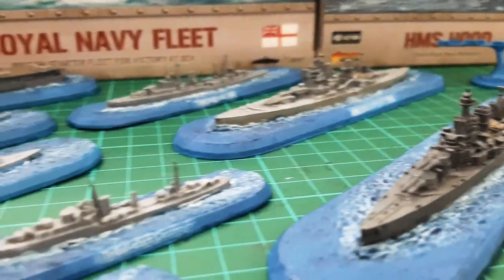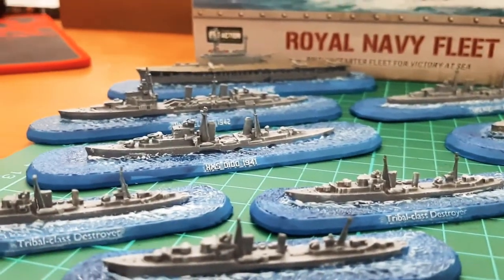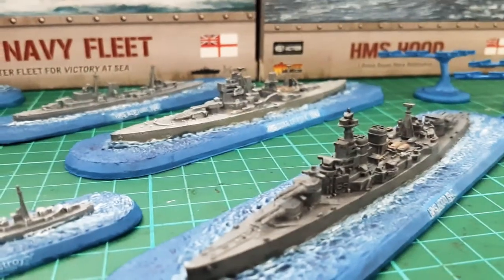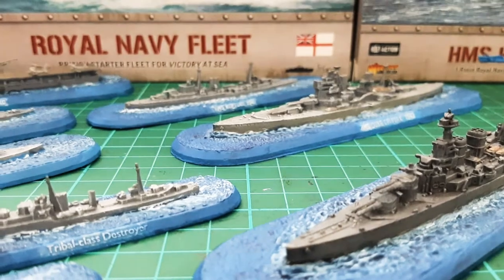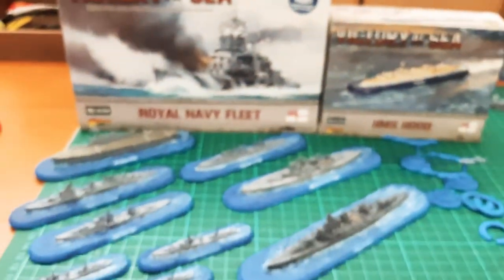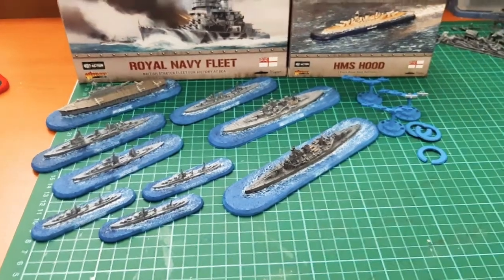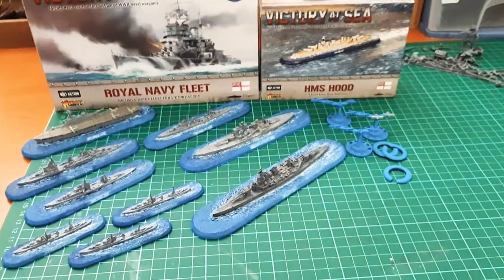I am tempted at one point to do the merchant fleet — so you can do missions where you guard merchant ships like they did in the Atlantic, or do scenario-based games where you have to protect them. So yeah, that's one set I'm after, and then maybe I'll grab a carrier for the Japanese fleet that I've got because they don't have one.